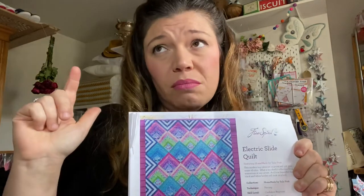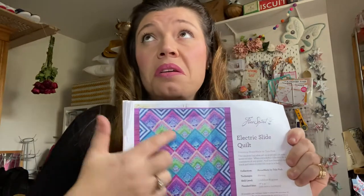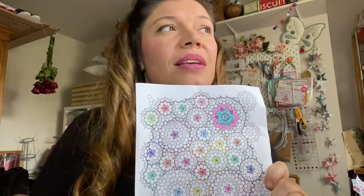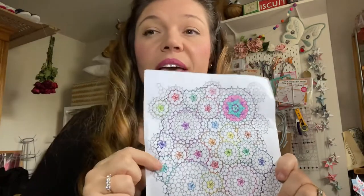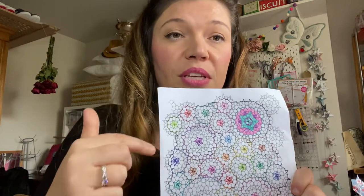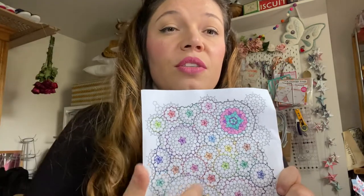I'm probably a third to 40% of the way through the Liberty quilt and about a third of the way through the Electric Slide. And of course we have to have multiple projects on the go, so I wanted to show you my La Passacaglia quilt - it's a millefiori quilt. I found a generic printout online and made my own pattern, and I've done a video on this before - this is just an update on where I am.